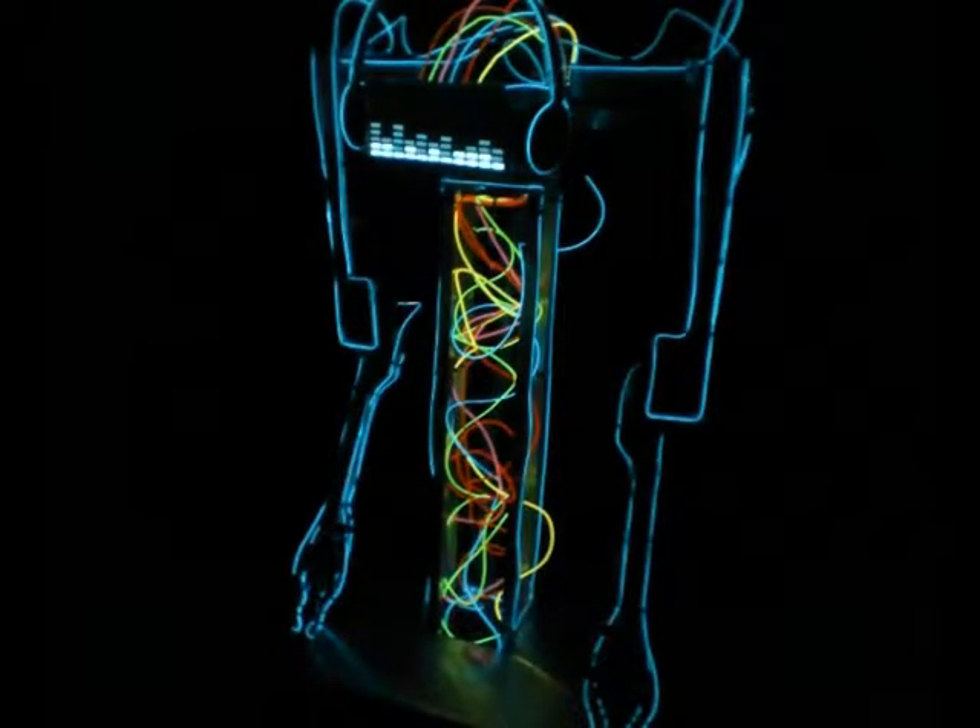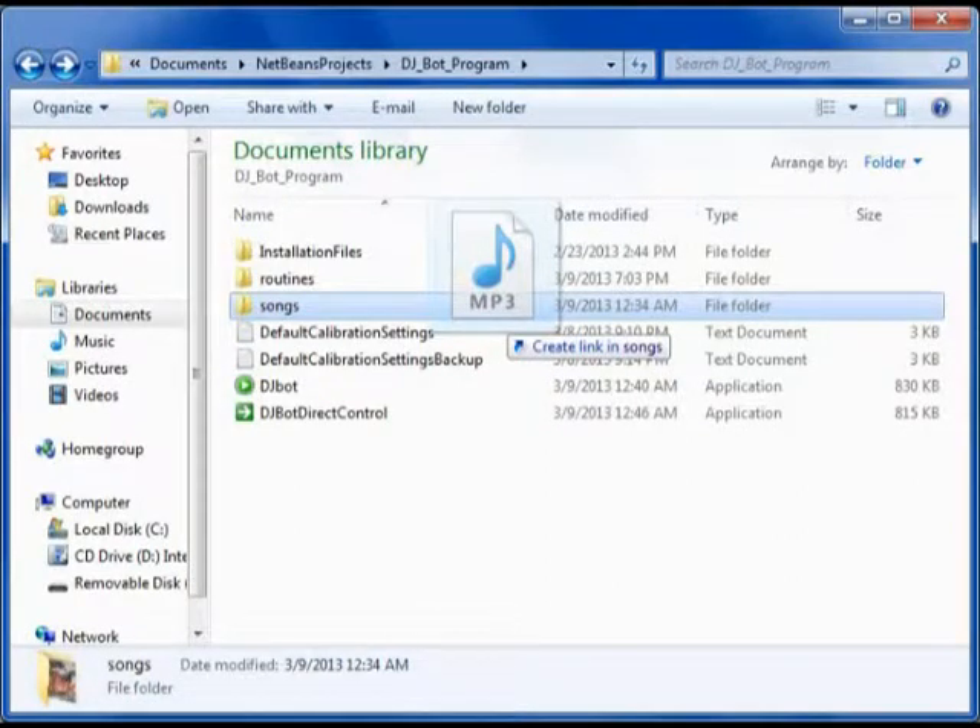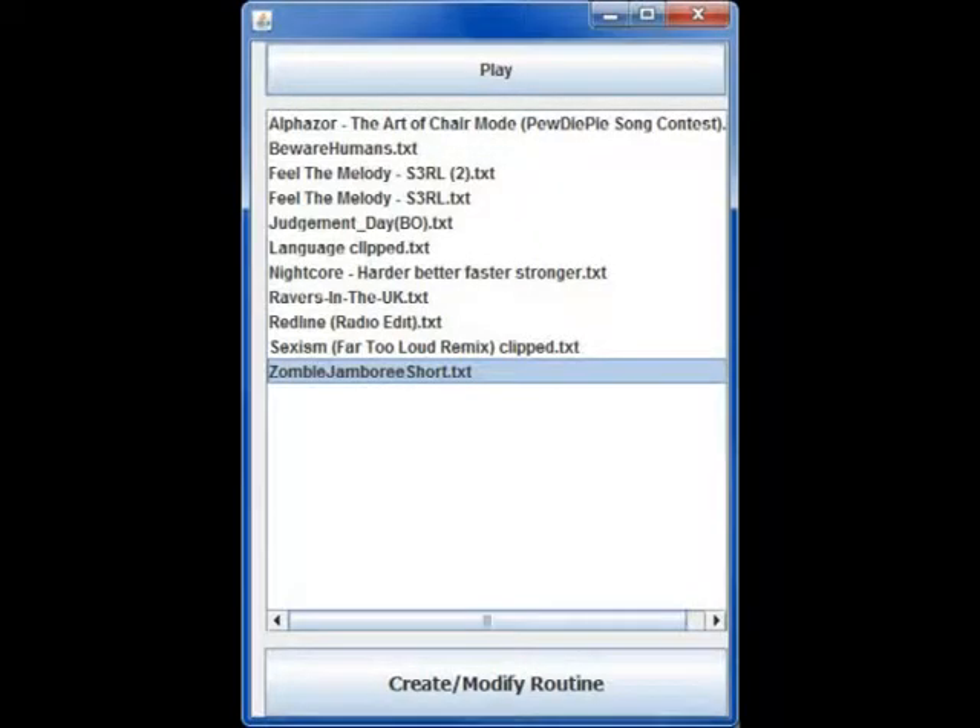The master program, which brings all this together, is easier to demonstrate than to explain from scratch. Allow me to walk you through the process from recording a movement routine to executing one. First, an MP3 for the DJBot to dance or act to needs to be copied into the songs folder where the DJBot program is located. Then the Telemetry Puppet needs to be plugged in, and the program needs to be activated. The program is a GUI built in Java using NetBeans, and requires only a couple of drivers and pieces of third-party software to function. Installation time is less than five minutes.